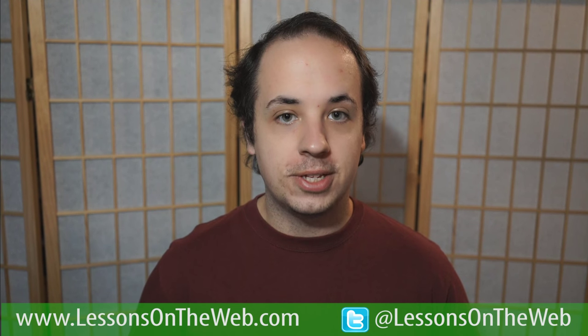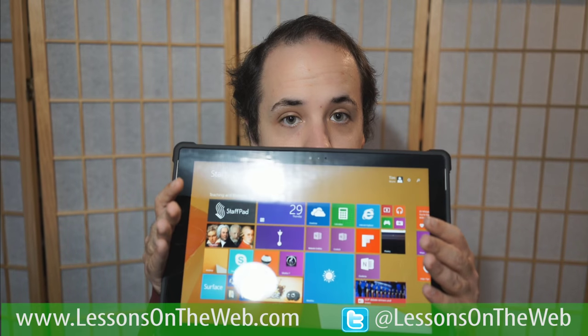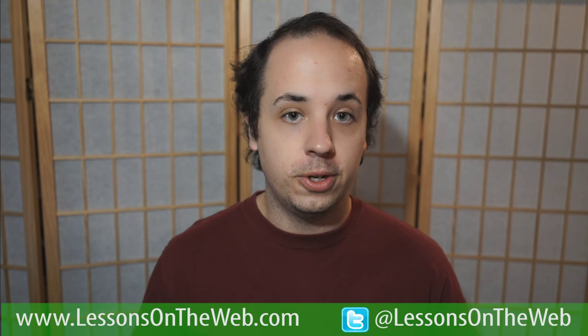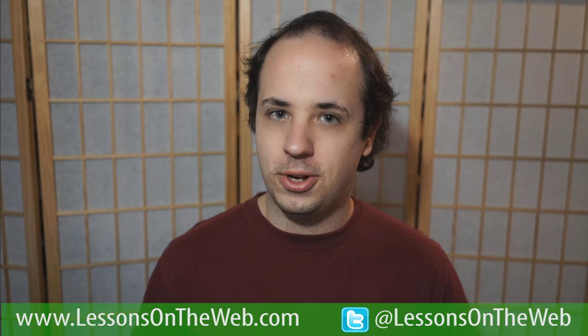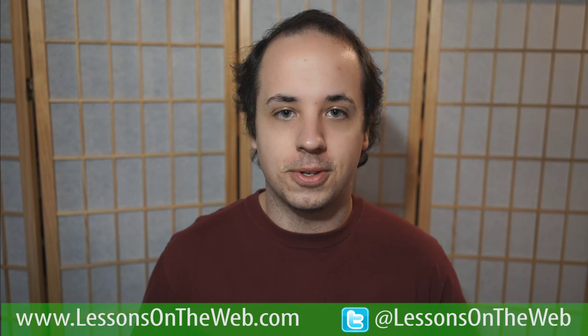Hello everybody, Tim here again from Lessons on the Web, and today we're doing another review — actually another kind of tablet review — of an application you can get for Windows 8.1 tablets. This is called StaffPad, and you can write your own music on it. I'm going to show you what it's all about, so let's get started.